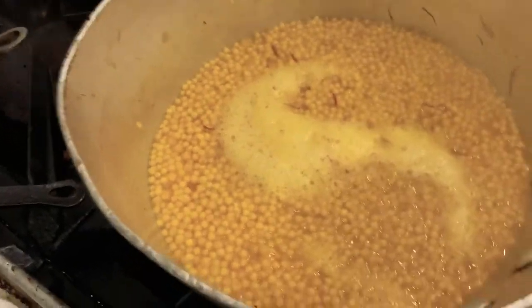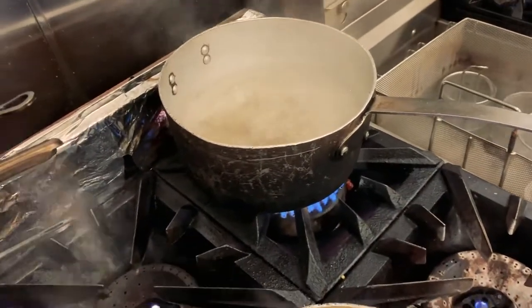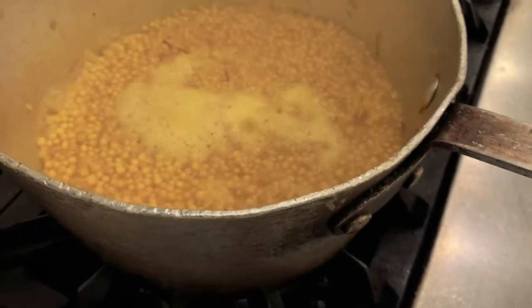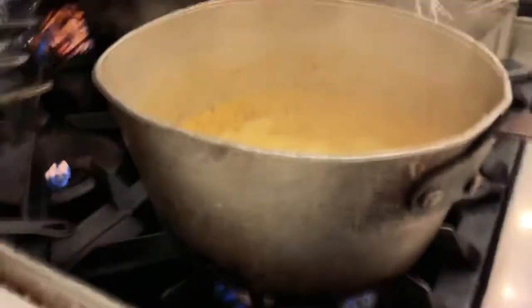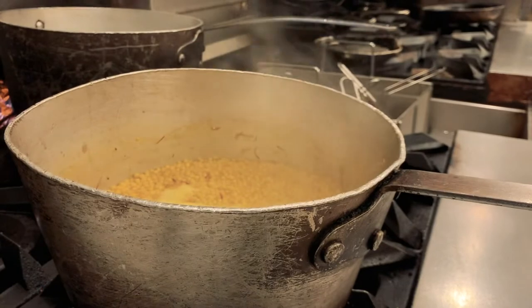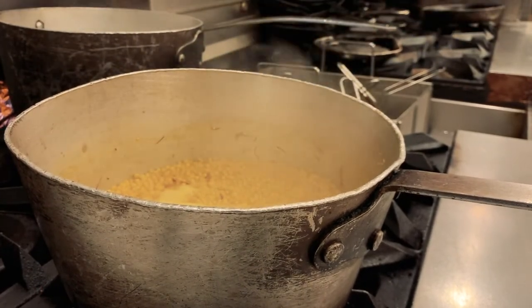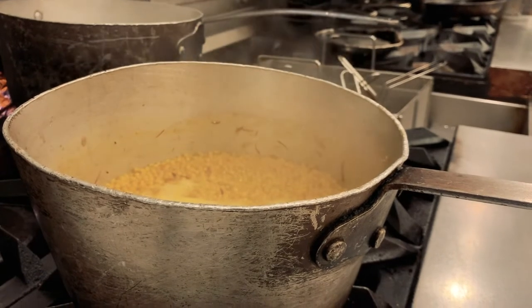We're going to taste this — it looks about ready. We're going to taste it to see how it is. The water back there is boiling and ready. So we're going to get the green beans going. Now what we're going to do is just strain the liquid off the couscous — that's up next.